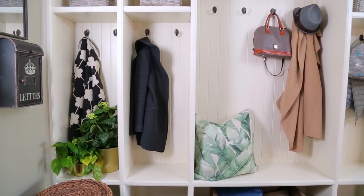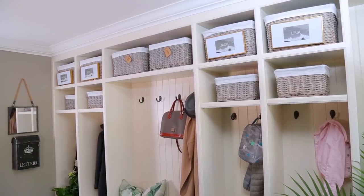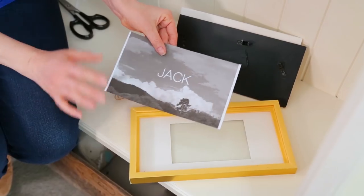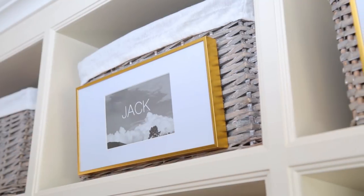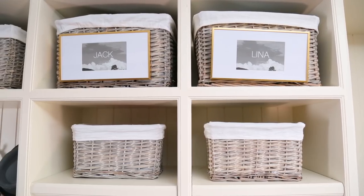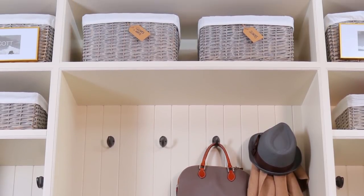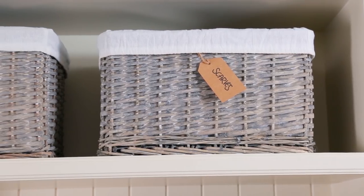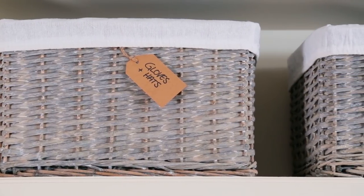I wanted each individual family member to have a space to call their own, so each of the children has their very own cubby. I labeled each cubby with these adorable nameplates, which I made using nothing but dollar store frames and little printouts of each child's name, and then I just affixed them to baskets above each cubby. All of the remaining baskets were labeled with these inexpensive, temporary tags. That way they're easy to change out, since the contents of the baskets will change with the seasons.